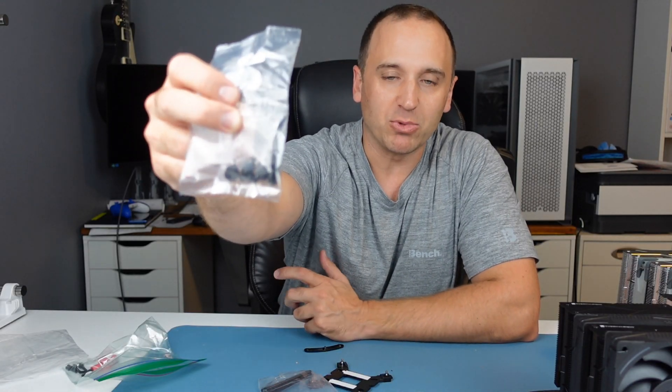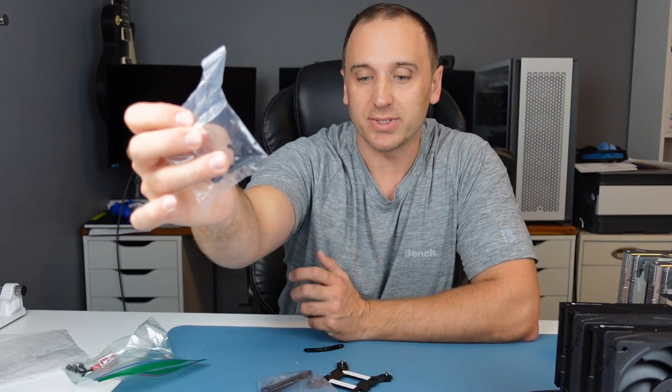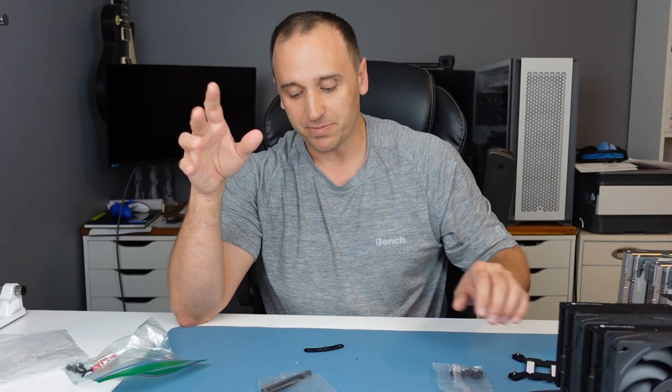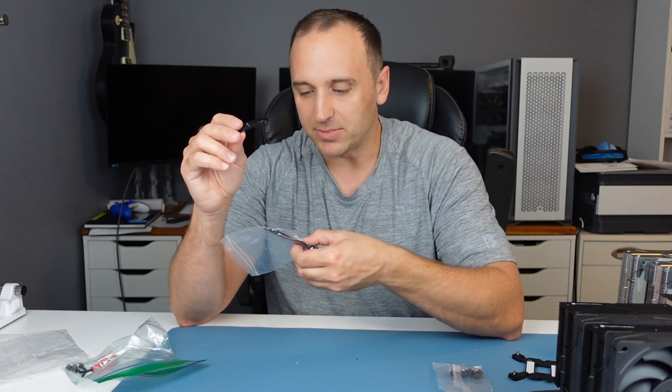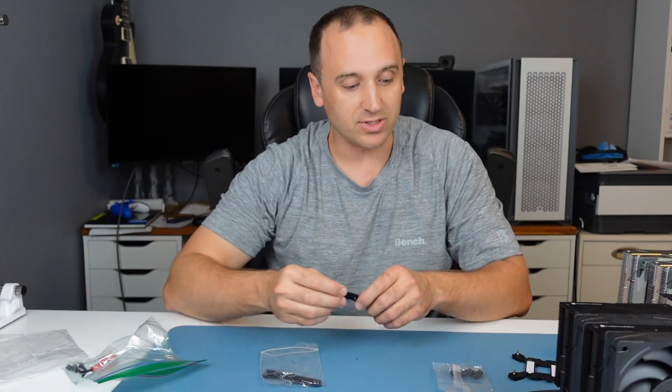On mine there was one bracket that wasn't labeled, but it was easy to figure out because everything else was labeled — the missing label was for LGA 2011 and 2066. There is a back mounting bracket for the LGA sockets; for AM4 and AM5 the motherboards come with the back bracket you can use. The AM4 bracket is labeled and you also use it for AM5; the LGA ones are process of elimination. It also comes with a small tube of thermal paste, so it includes everything you need except a screwdriver. Installing it is quite simple and the guide is at the end of the video.